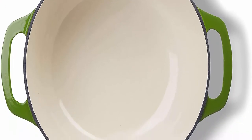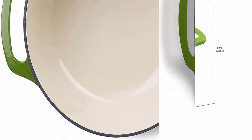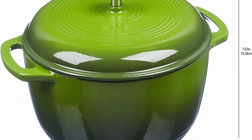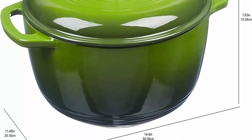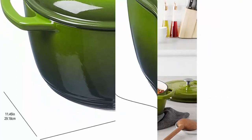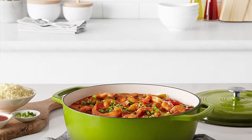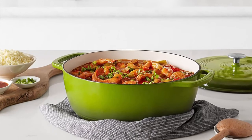Cast iron for even heat distribution and retention. Enamel does not have a non-stick function. Hand wash only. Always use hot pads, oven mitts, or pot holders while moving or removing cast iron cookware on or from the stove or oven. Holds 7.3 quarts. This large Dutch oven serves six-plus people — perfect for stews or roasts. Dimensions: 14.44 x 12.04 x 7.6 inches.